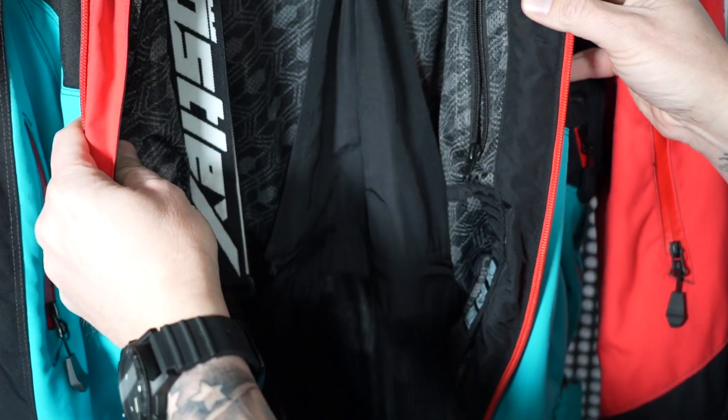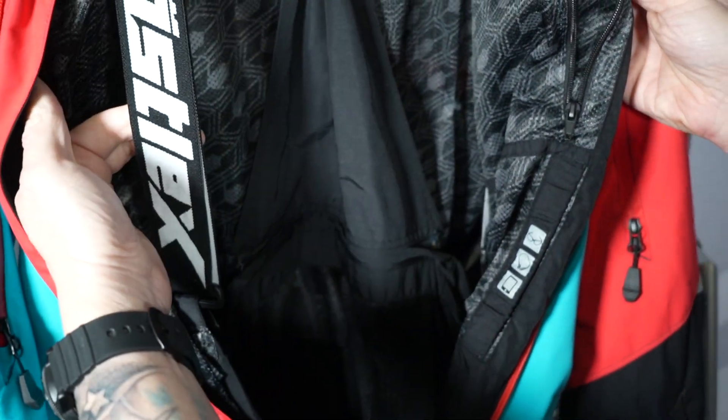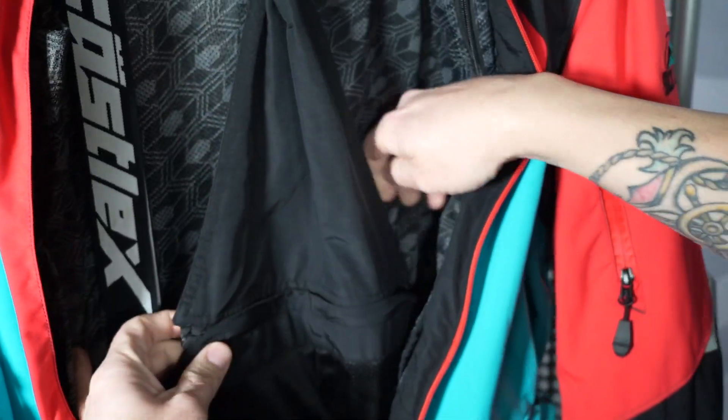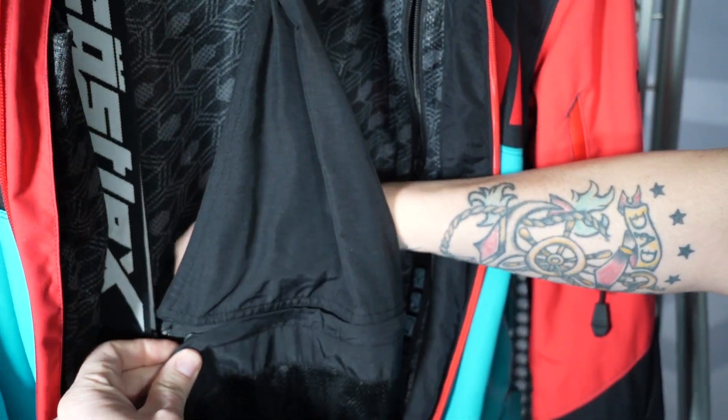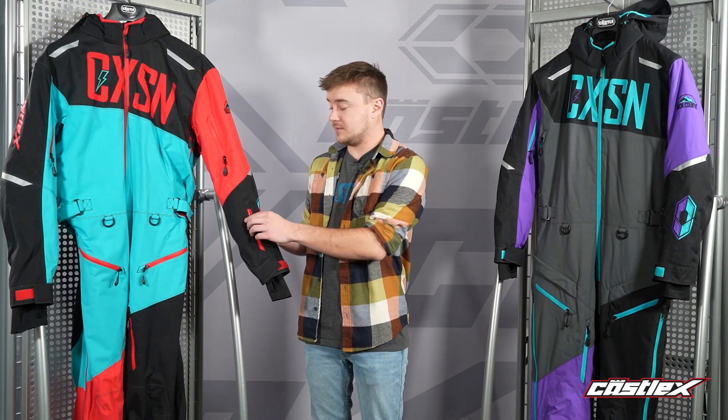All the zippers around the suit are going to be two-way waterproof zippers. Both suits also come with a removable suspender system and 3M reflective detailing all the way around. There is also a zipper key pocket included.